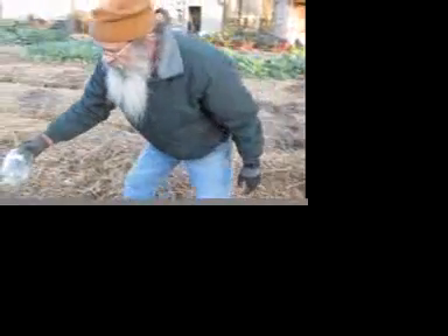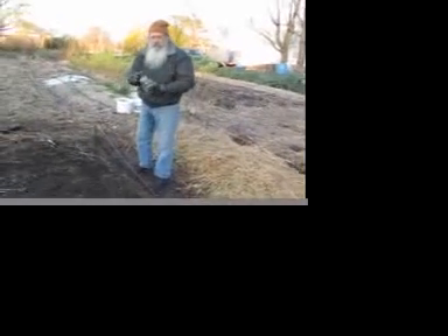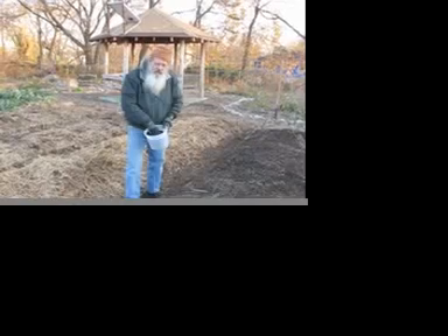It's figured out by the extension agent what I needed to do. I have taken all the organic material off the bed, and now it's pretty much down to soil.